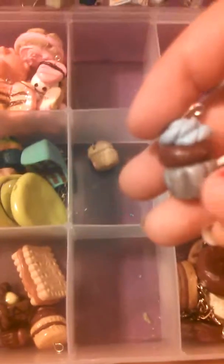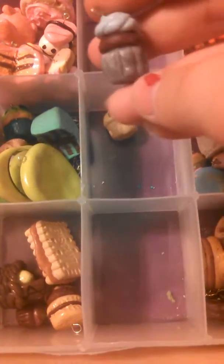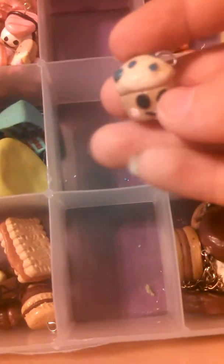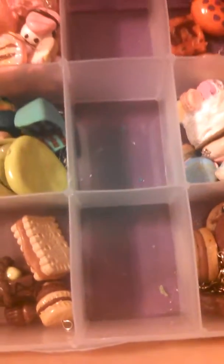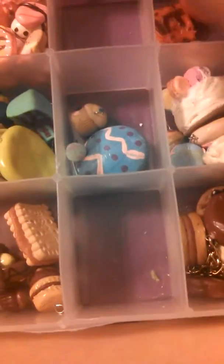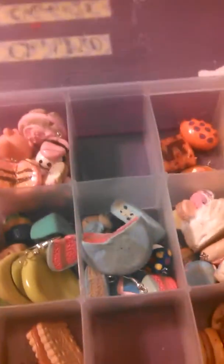I have this grandma cupcake — the icing looks like she's wearing a hat so I call it a grandma cupcake — that will be $3.50. Then I have this blueberry muffin which will also be $3.50. Those are all my blue charms. At this point I'm just going to stop and make a part two. Bye!